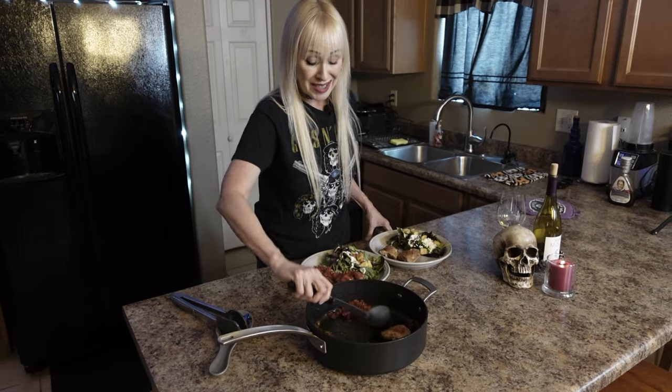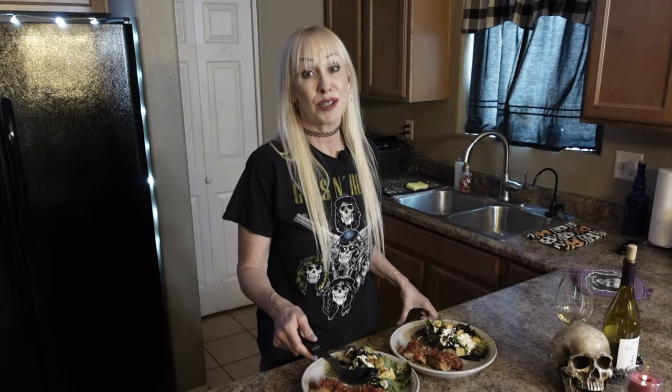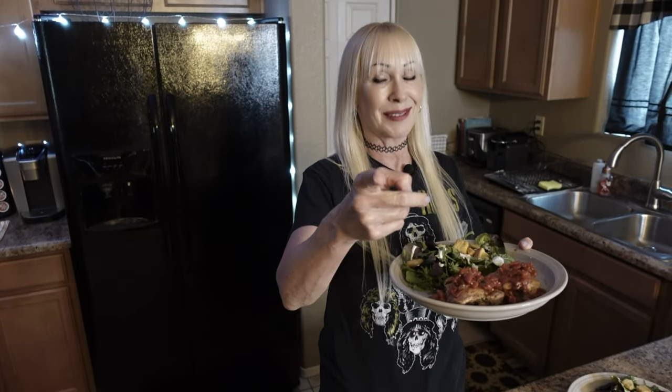If you like spicy, you could have added jalapeños to it. You can always put some hot sauce on the table. Look, we've got one to spare! Here you go — Mama Cat's world famous tomato green chili chicken thighs. Thank you for watching the show and come back. We'll see you next time for another delicious recipe. We'll have some fun. Have a good night! Cheers!